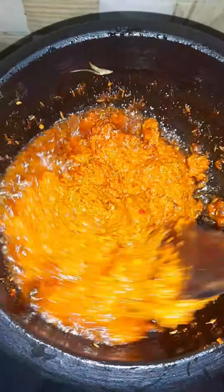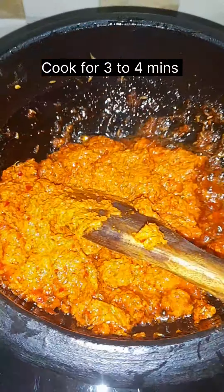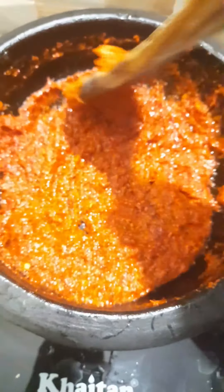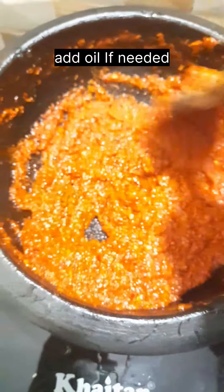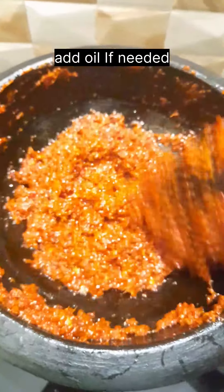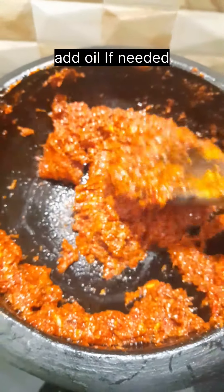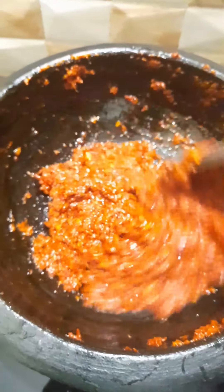Add some oil, add some salt, and add a little bit of chutney. Add about 2 tablespoons and a little bit more chutney.